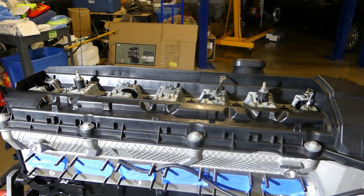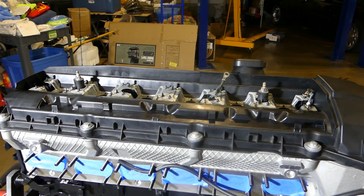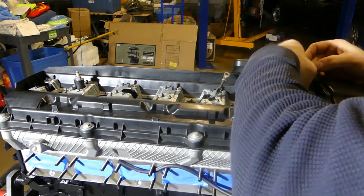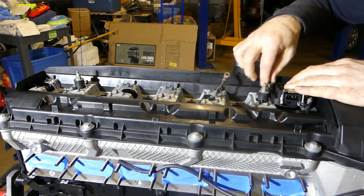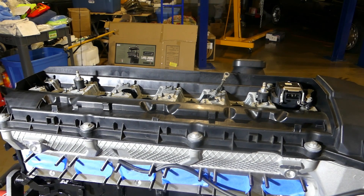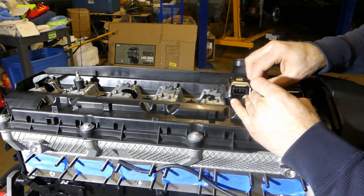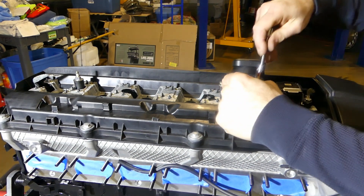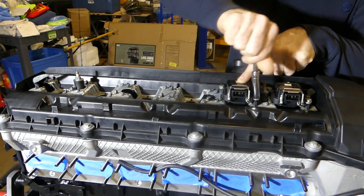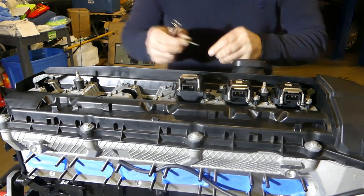With the valve cover tightened down and the spark plugs checked one last time for final torque, the next step was to install the ignition coils. If you look carefully on top of the valve cover you may notice two braided bonding wire straps — these straps are supposed to be installed at the front and rear of the valve cover, but one of them is installed incorrectly between spark plugs two and three. I eventually figured this out when I tried to install the harness. I've labeled each coil with a number, which I did about 10 years ago during my first DIY in the engine bay when I replaced the valve cover gaskets and spark plugs.